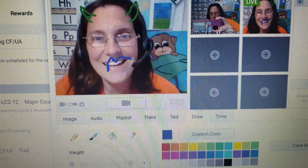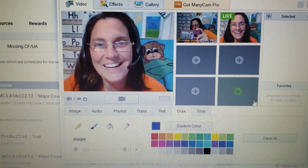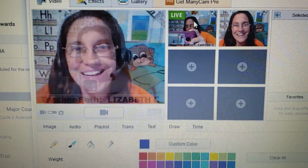It's hard to do this in video, but that's how I do it. Clear all, go back for the next student. Transition.